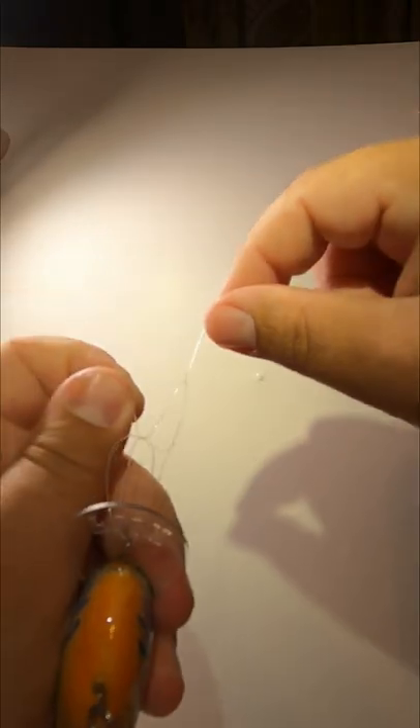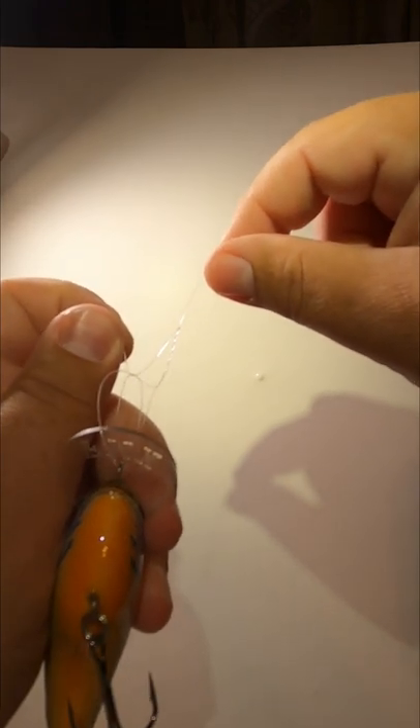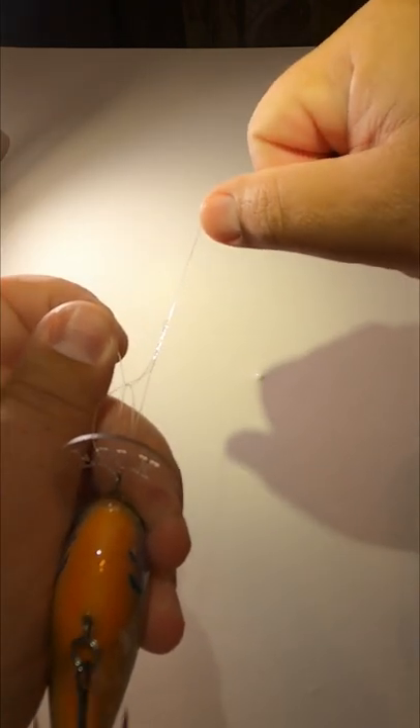Run the tag end through both loops. Now bite the tag end in your teeth and hold tension on the tag end, the bait, and pull the main line.